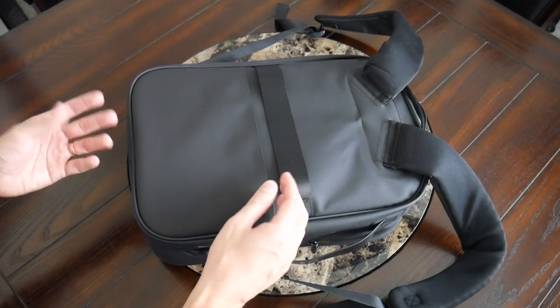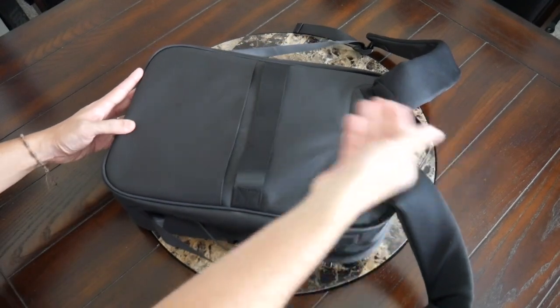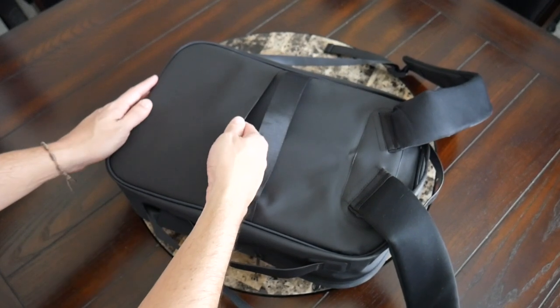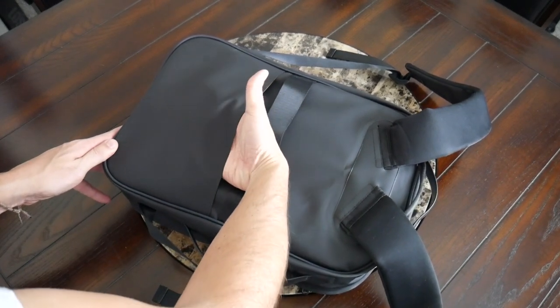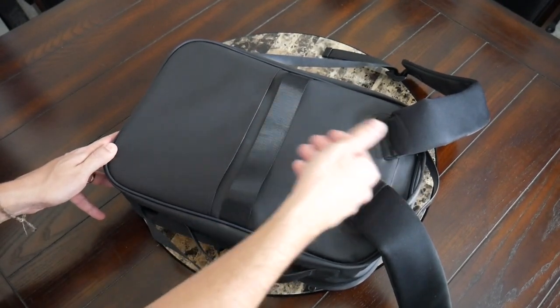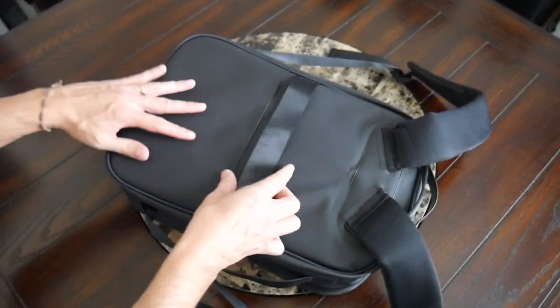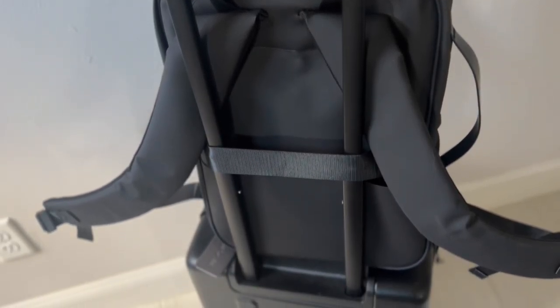On the back, you have some nice additional features such as a simple slot that you can use to hold your phone or wallet while you're walking around. There's no zipper here, which is interesting and different from other bags I've seen, so it's not quite as secure as I'd like, but still a good place to toss something you want to keep close to your back or grab quickly while traveling. You also have a nice luggage pass-through that's going to allow you to rest this on a suitcase while traveling to save some weight on your back.